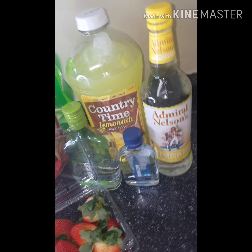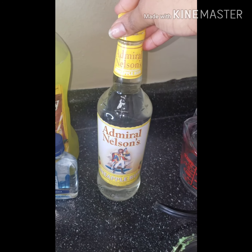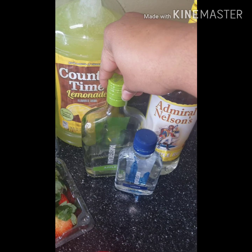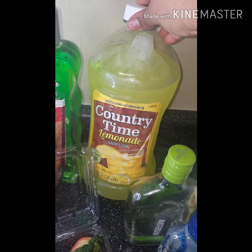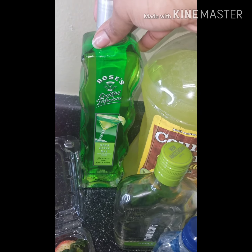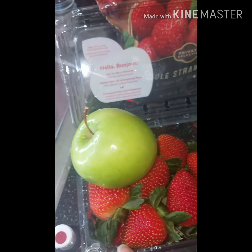For this video you will need pineapple rum, vodka and apple vodka, lemonade, sour apple mix for cocktails, frozen strawberries, strawberries, and apples.